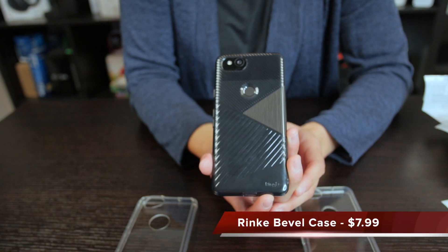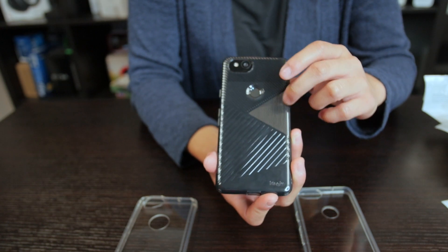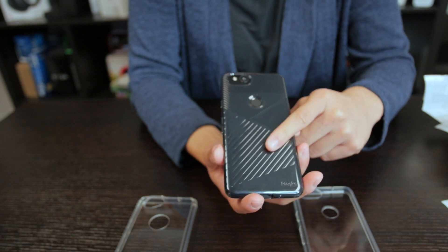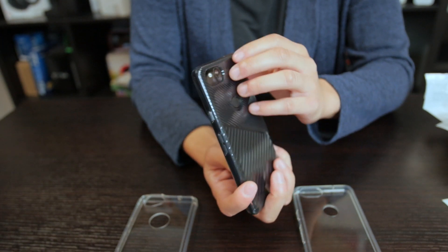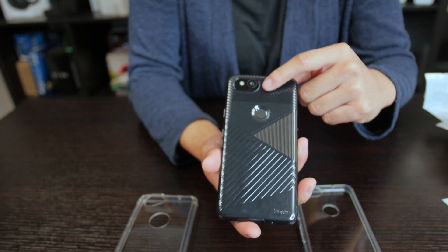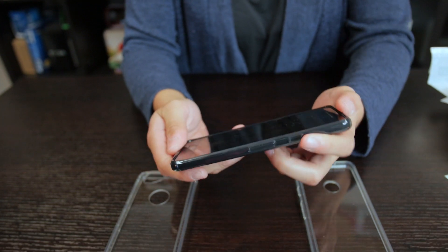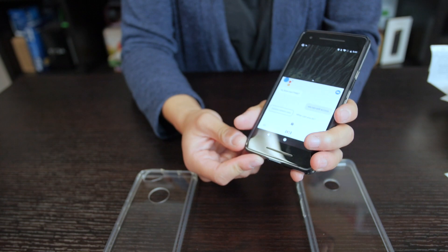Here we have another Rinke case. This one's got the texture and the bevel. You guys can probably tell it's got a darker color — they're calling it smoke black. My phone is already black, so it definitely gives it a darker feel. I'm really liking the texture on the back; it gives it a little bit more of a design and also makes it a little easier to hold in the hand, just not as smooth. We still have enough room for the fingerprint scanner and an oval-shaped cutout for the camera, plenty of space on the bottom for the USB-C charging port, as well as the power and volume rocker. And of course, we can still access Google Assistant through the squeeze.